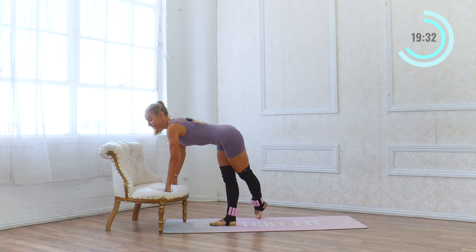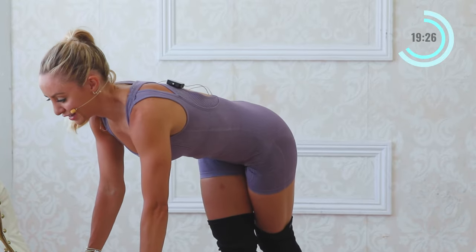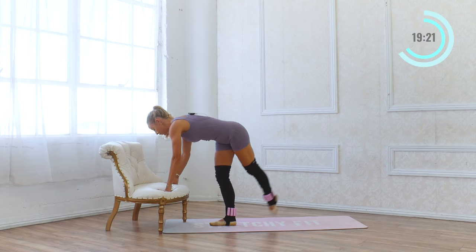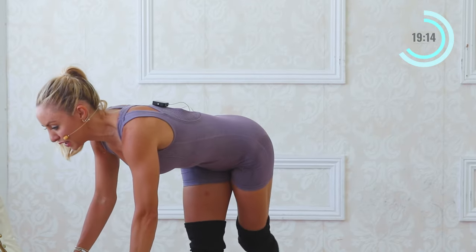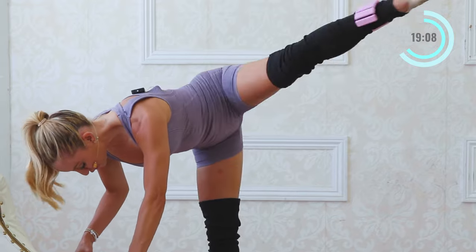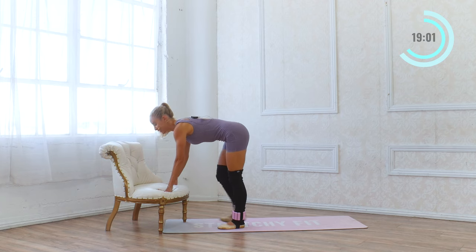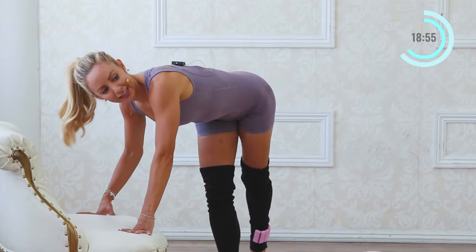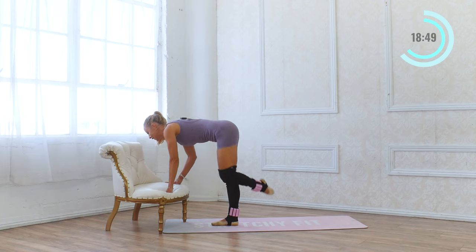Now we're going to cross behind and kick to the side — I'm crossing all the way back behind me and then kicking side. Two sets of eight. Seven, six. You can do a little tiny bend in the standing leg if that'll help with your flexibility or if you get tight in the hips. Five, four, three, two, and one. We're going to do eight more — here we go. Eight, seven, six, five, four, three, two, and one.